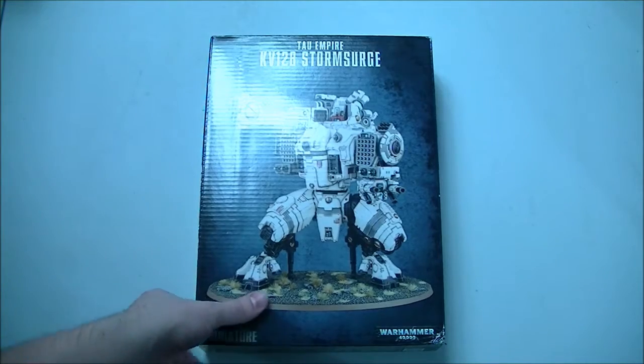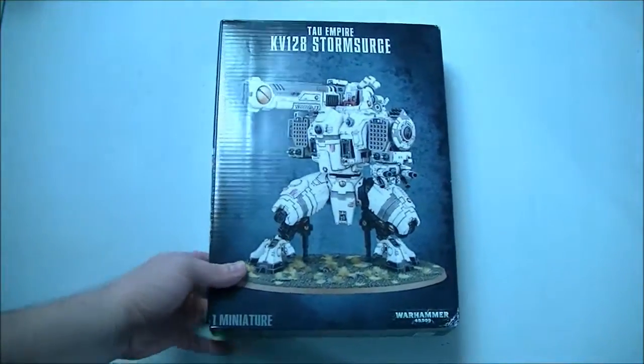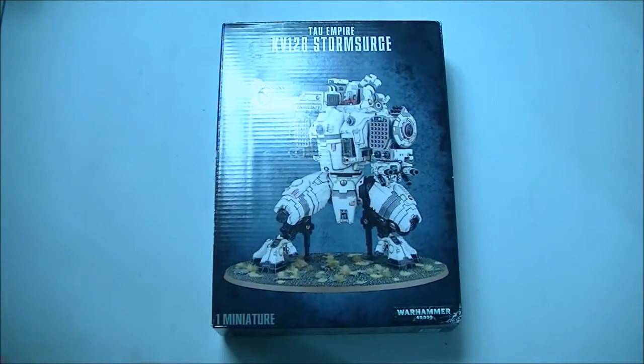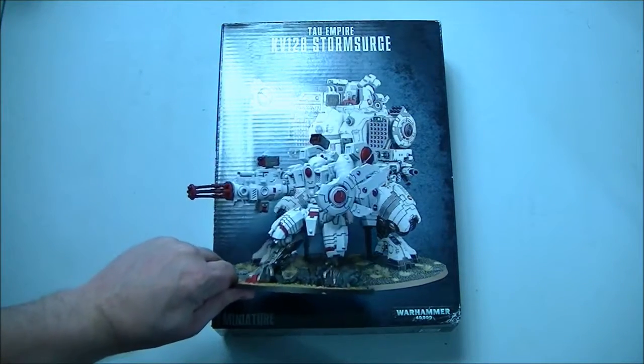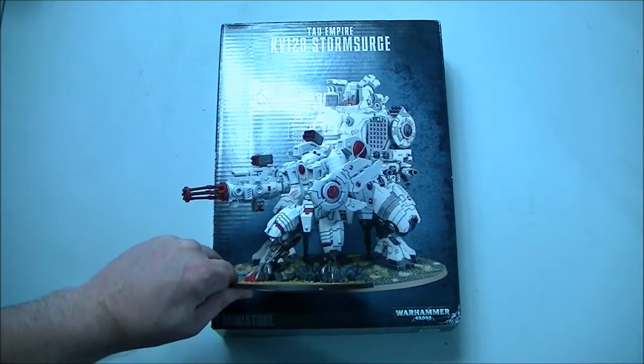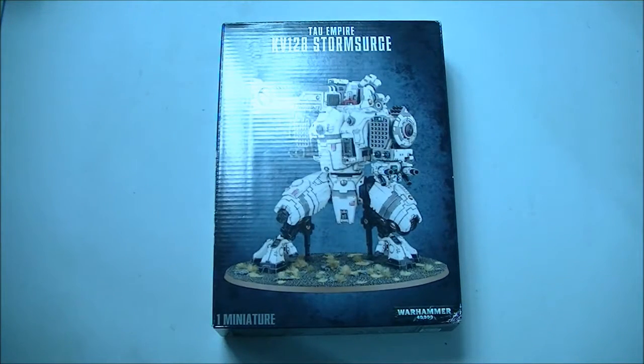This thing just got released yesterday, but the rules have been out on the internet for some time through the weeks. This guy is supposedly about the size of an Imperial Knight, so if you don't know how big that is for reference, I'm going to grab a Riptide. This thing is on the Imperial Knight base, so here's the comparison. If you're worried about bang for your buck just in terms of model size, that doesn't really seem to be a problem.